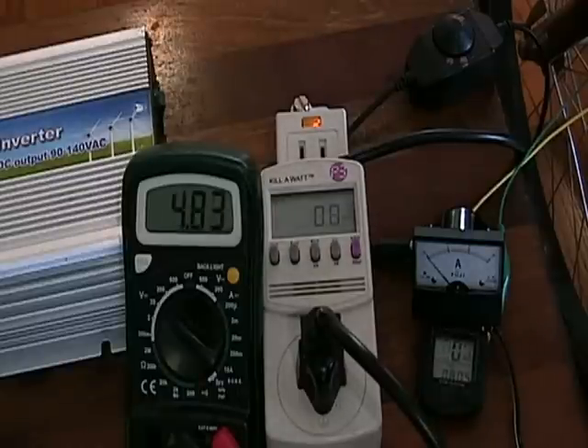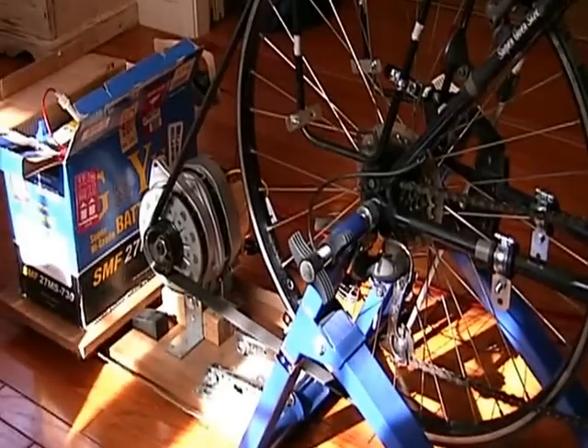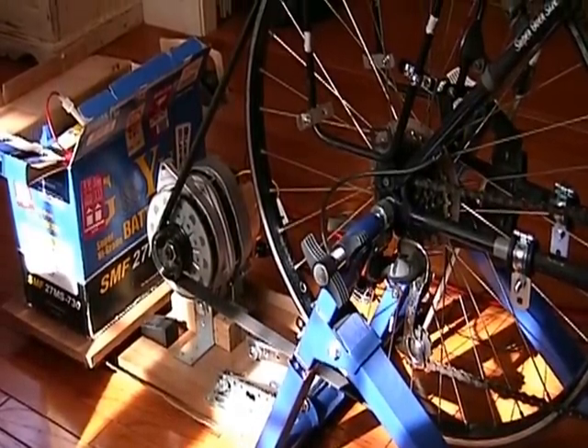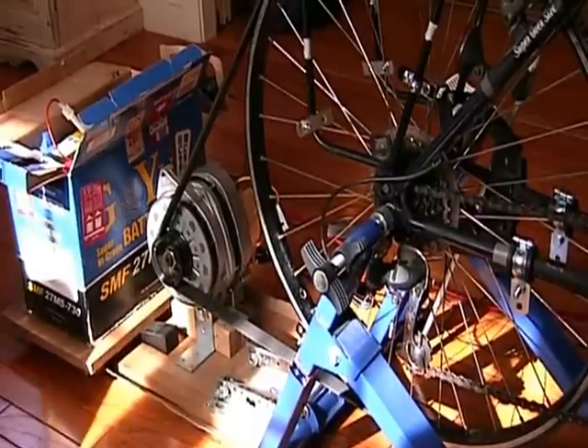With very little effort I'm generating 30 to 35 watts to the grid. As you can see from that demonstration, it doesn't take a whole lot of input power — a whole lot of leg power — to create some significant output from the grid tie inverter.